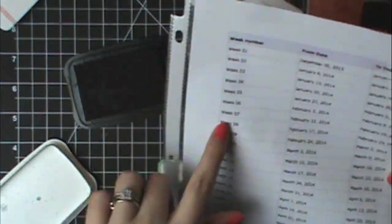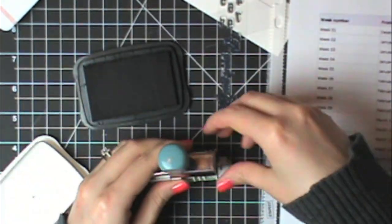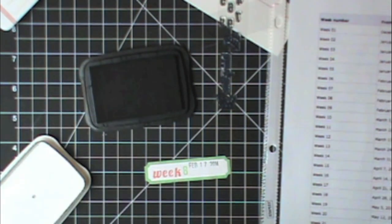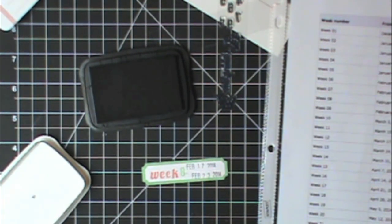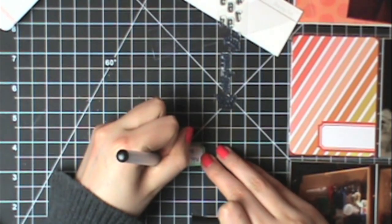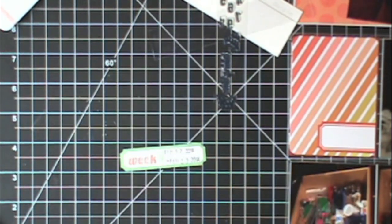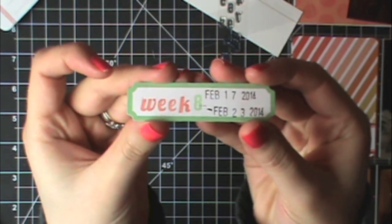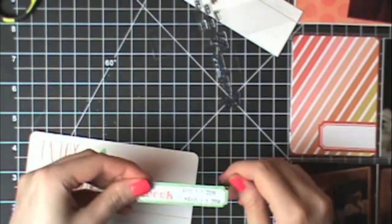I still had some space on here so I decided to grab my roller date stamp and stamp the days of this week. I looked at my PDF that I have printed out — I'll have a link below to that PDF so you can print it out if you want to know the week numbers and dates for each week. Some of the edges of the twos didn't show up, so I grabbed my journaling pen — just a Project Life journaling pen — to do the little dashes and finish off those twos.